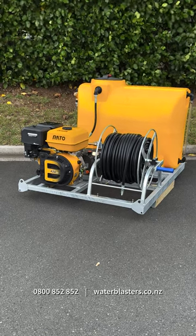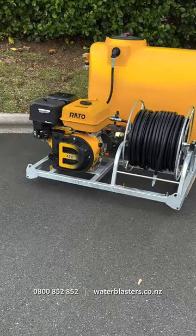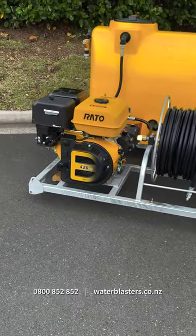Hi guys! I just quickly wanted to hop on here to show you this Framount Water Blaster. Its compact design means that it comfortably fits while-side utes, trucks, vans and trailers.